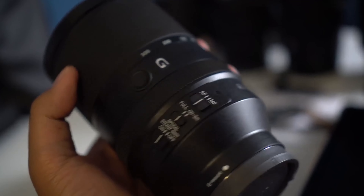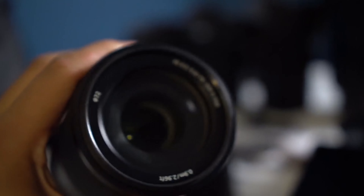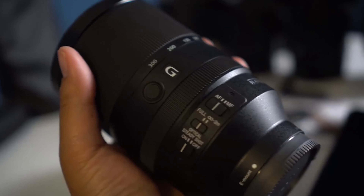I definitely want to do some hands-on comparisons with the 70-200 G Master plus 2X teleconverter versus the Sony 100-400 G Master, because both of those combinations will be at 400mm at f/5.6.